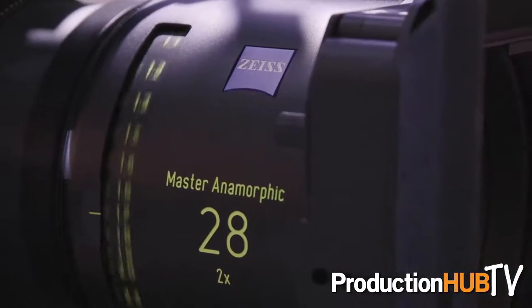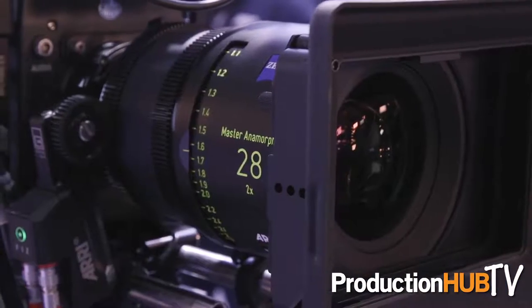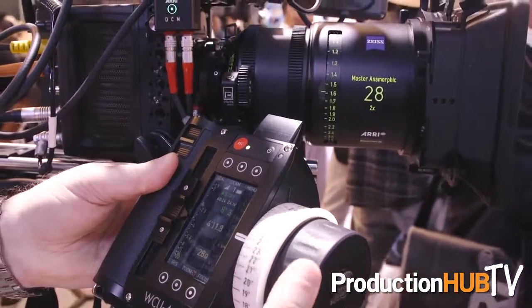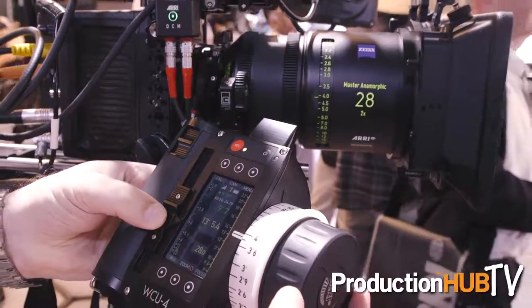The other new lens we have here at the trade show booth at Cine Gear is the 28 millimeter. The 28 millimeter is our shortest prime lens so far. It has a T-stop of 1.9, like most of the other prime lenses. At 28 millimeter anamorphic it would be a 14 millimeter equivalent, an extremely wide viewing angle, and at the same time it has very high quality with very low distortion.